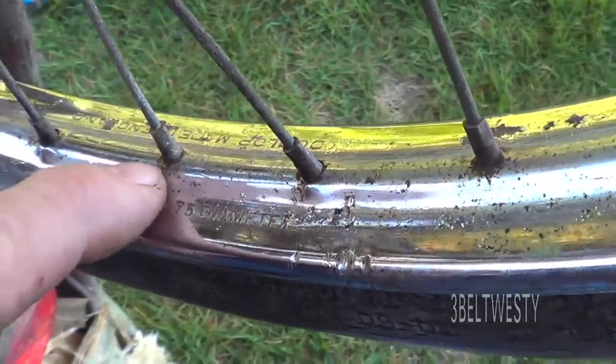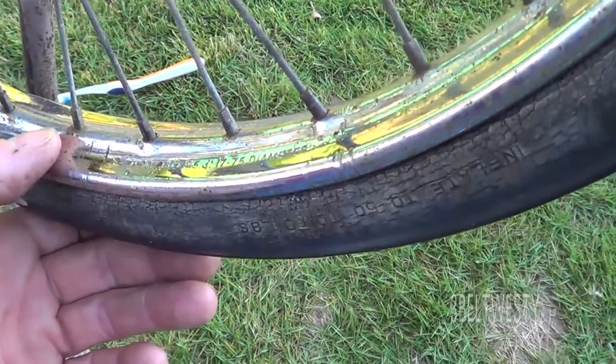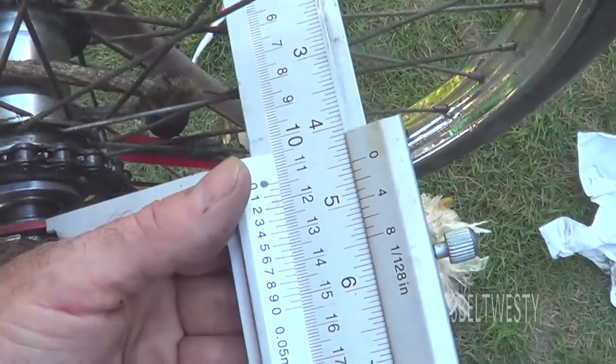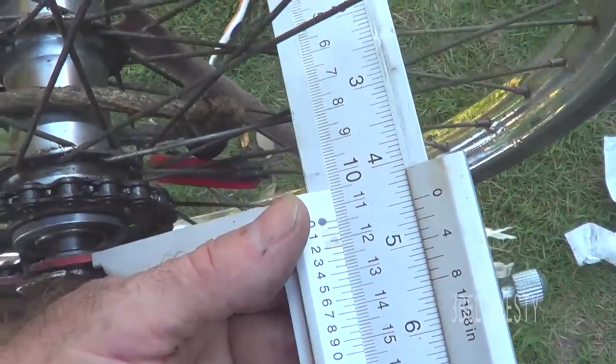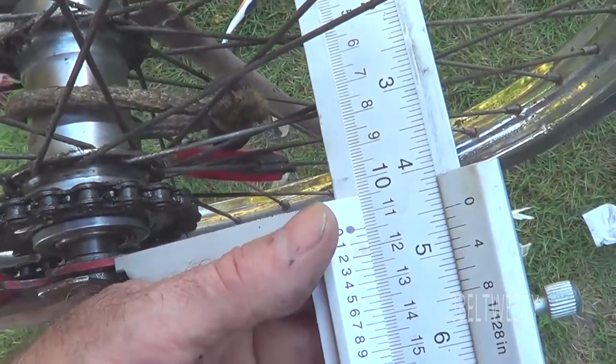It says Dunlop over here, Made in England. The tires on here are 20 by 1 and 3/8ths — Sears linear tread from the dark ages. It says inflate to 50 to 60 pounds. These tires are from about 1970. Spacing on this hub is 119 millimeters between the dropouts — the caliper measures 119 millimeters.